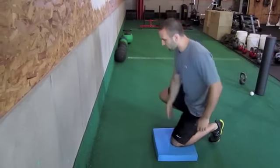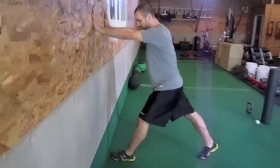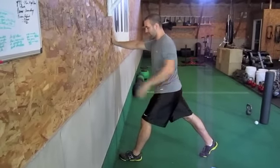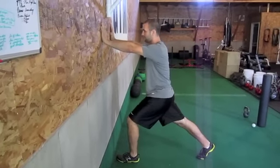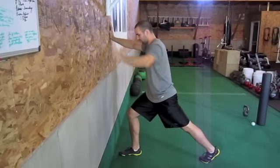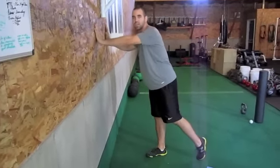Then we can also, if we want to get into psoas and TFL again, just come to the wall, keep good posture, engage your abs and butt, and pull that hip flexor forward. I'm just pulling on that hip flexor right there, my butt's tight, keeping my pelvis in the same alignment as before.